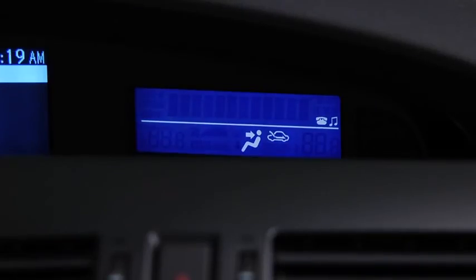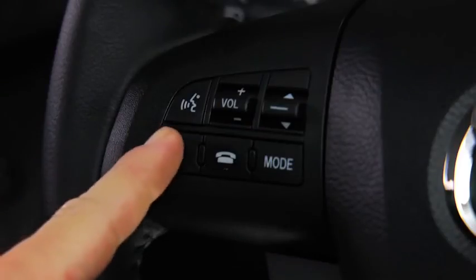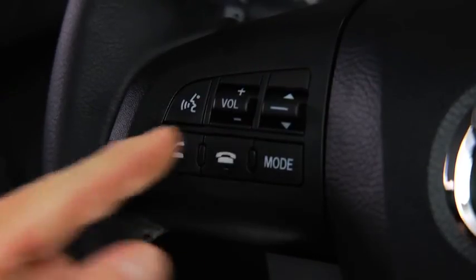When receiving a call, a notification sounds. Incoming call. Press the pick up button to answer. To accept the call, press the pick up button. To reject the call, press the hang up button.